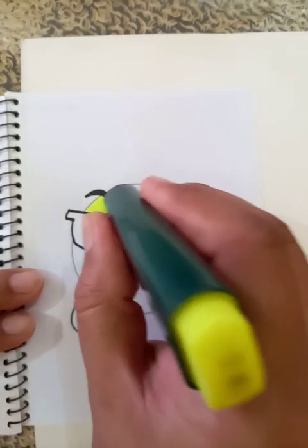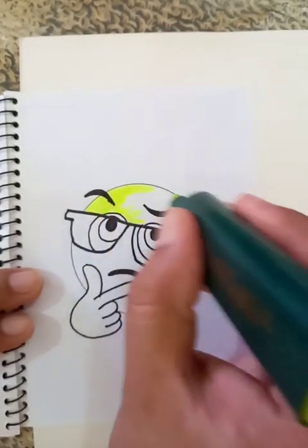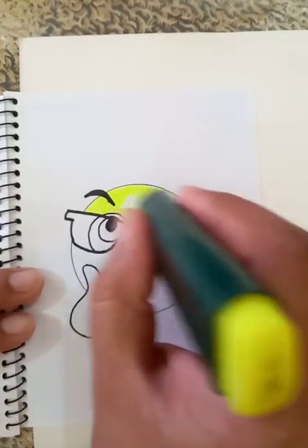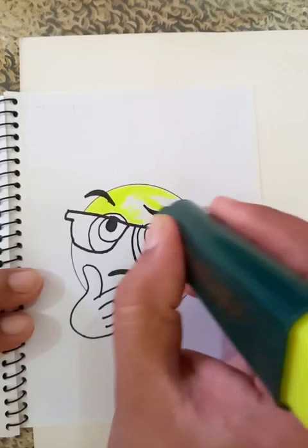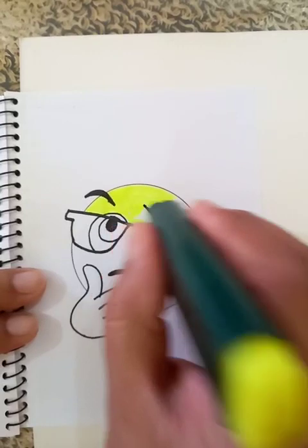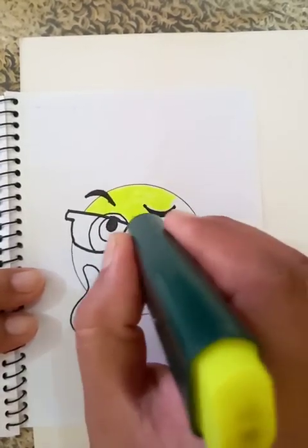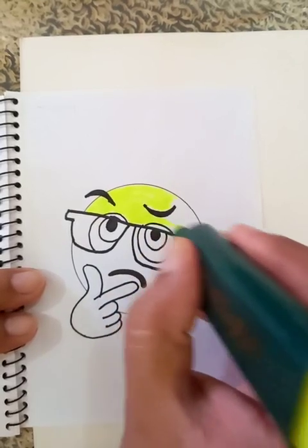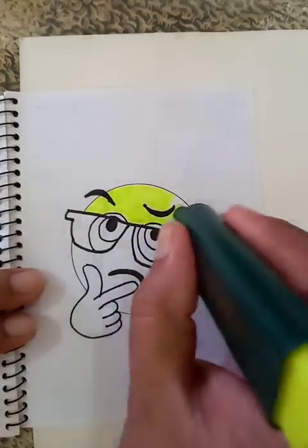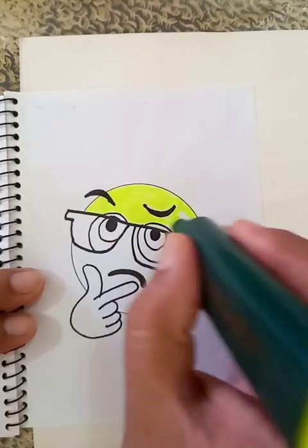All these cartoons and drawings — I really like it. It's a wonderful drawing, amazing and interesting. All these drawings are popular. Everybody knows them because of chatting, messenger, WhatsApp, or other apps. Everywhere they are using these kinds of expressions.